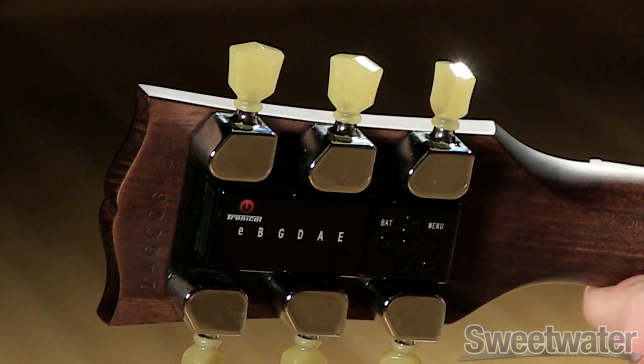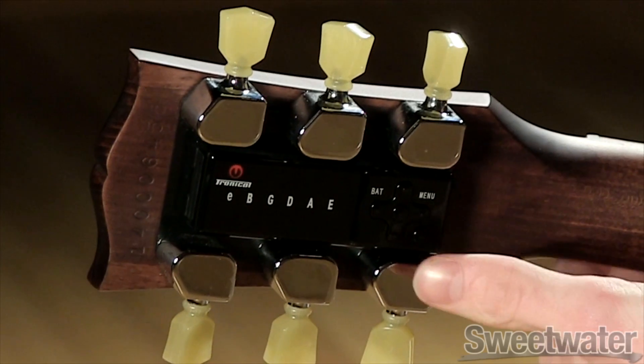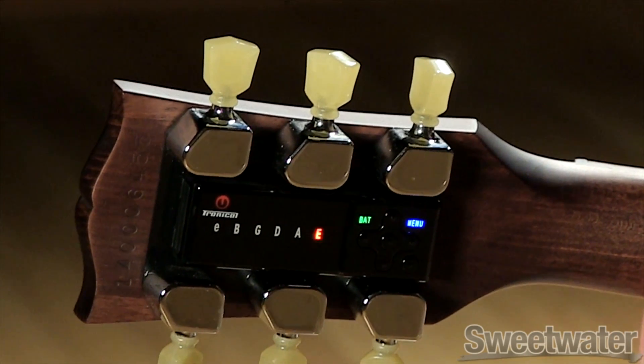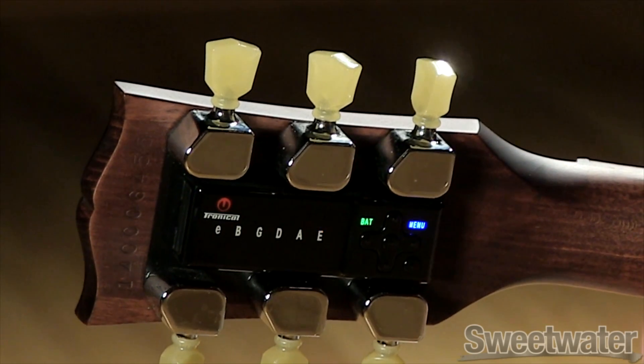To enter single-string tuning mode, simply press and hold the power button. This will bring up single-string tuning mode in the last completed tuning.